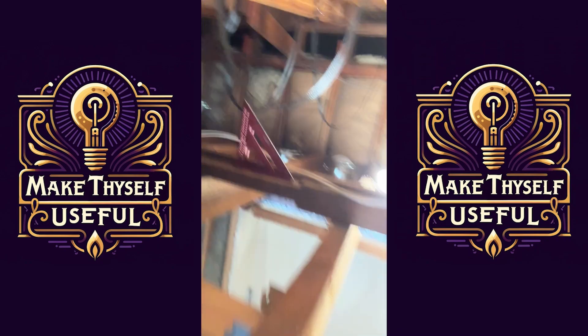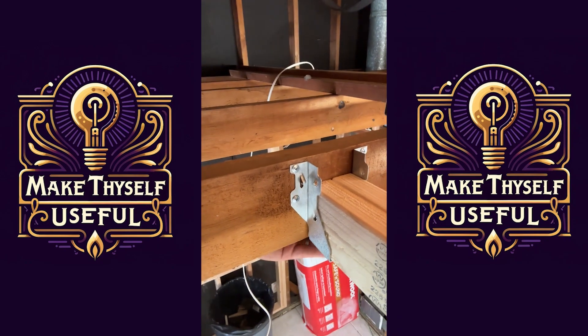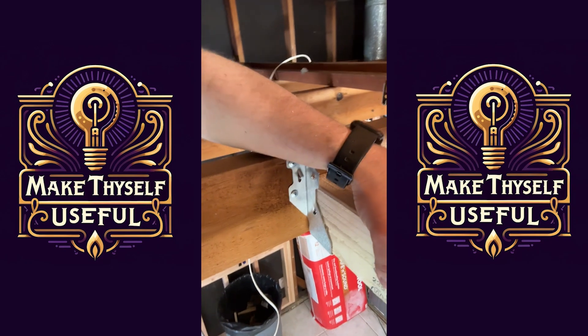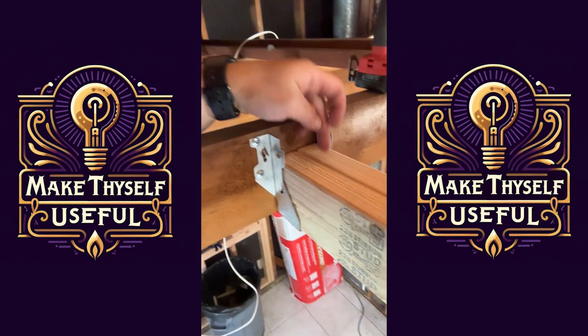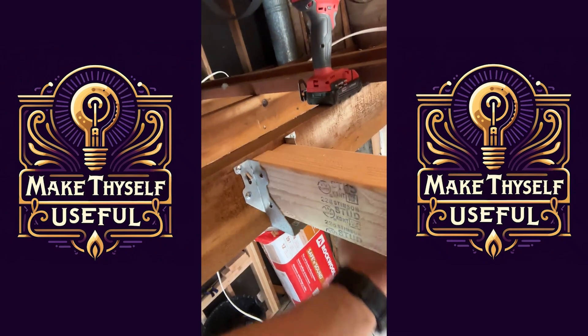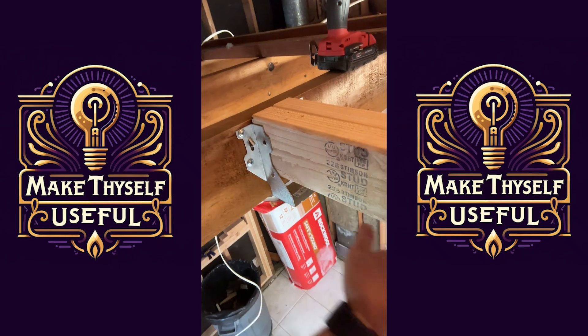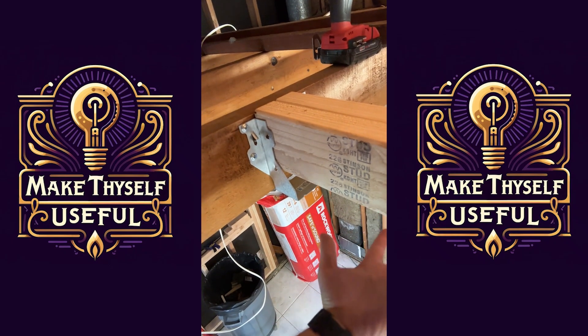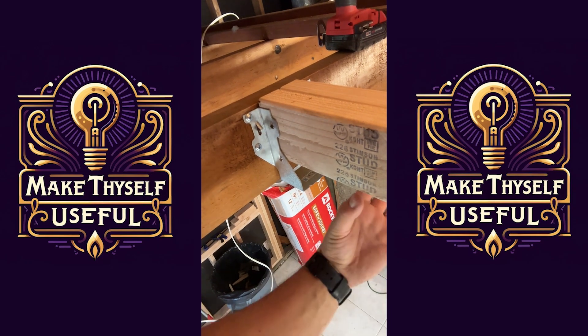We have the joists running this way. I leveled off two two-by-fours. I theoretically could use two-by-sixes here, but what I want to do is shave a third two-by-four and wedge it in so that it almost has a fatter brace.